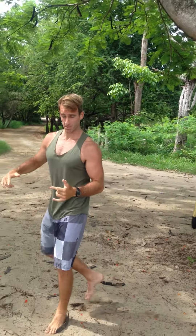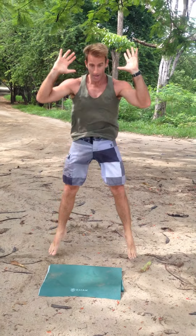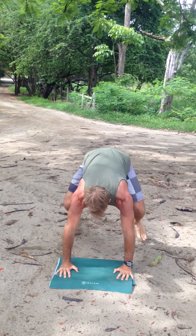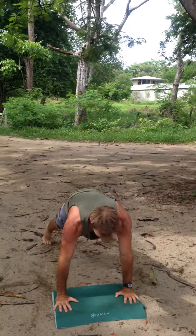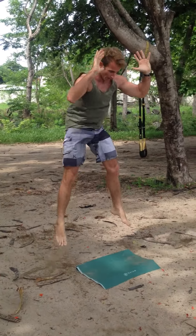From there we're going to some sprawls — basically a modified burpee. You're here, stick the landing, up, hop, stick the landing, hop up. Don't let your hips drop — nice stable core, squeeze the butt, drive up, stick the landing.